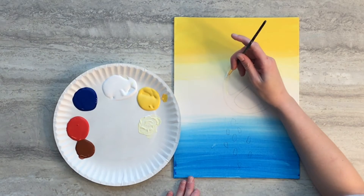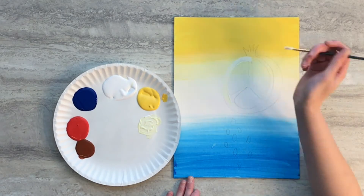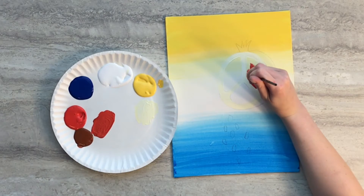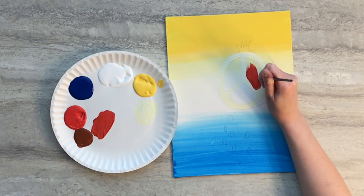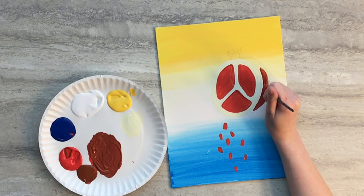Mix white and a bit of yellow paint to paint the separating areas of the interior of the pomegranate. Then mix red and a bit of brown paint and paint the interior pieces of the pomegranate as well as the falling seeds. Add a bit more brown to the mixture and paint the exterior of the pomegranate.